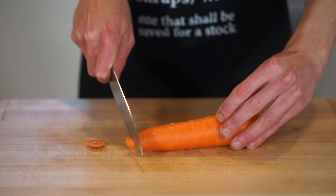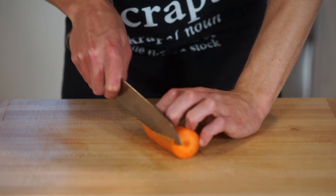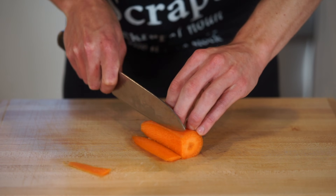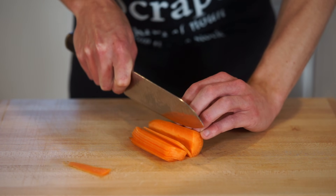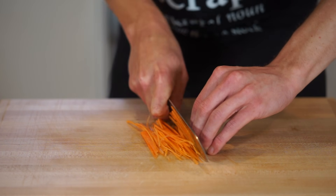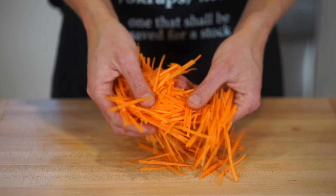For the rest of the salad, get yourself one large washed carrot. Top and tail it, slice it in half, and then slice a thin strip off the side to make it safer and more stable. Come through and make thin, even-sized strips — this takes a little practice but it's a great way to hone those knife skills. Once done, stack two or three of those strips and thinly slice them into matchstick cuts. The proper terminology for this is julienned, which is cutting food into short thin strips.